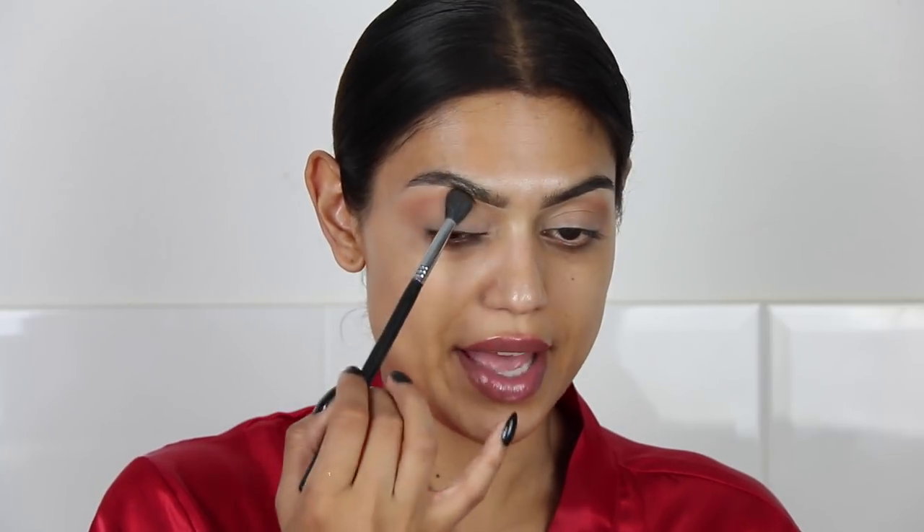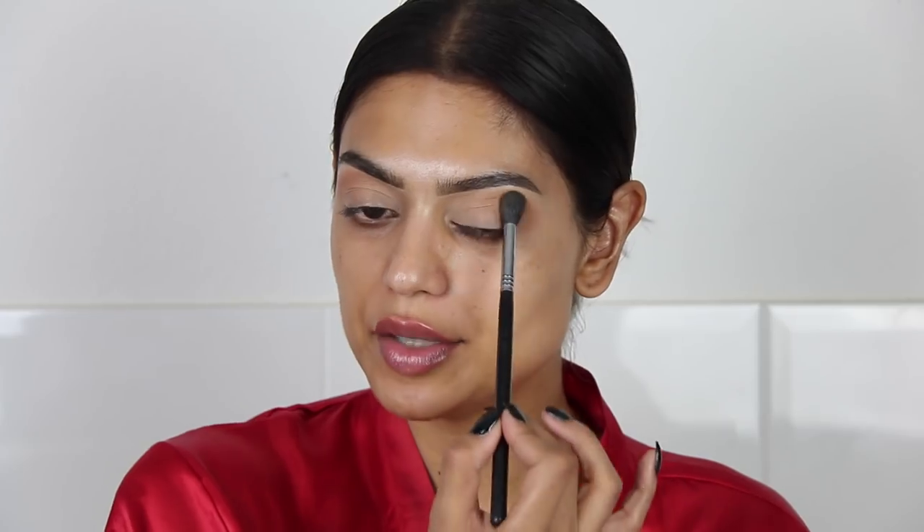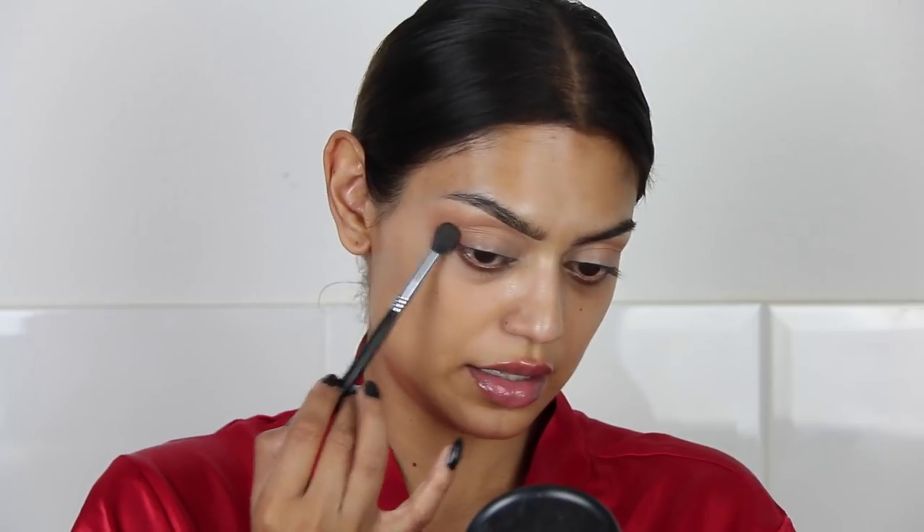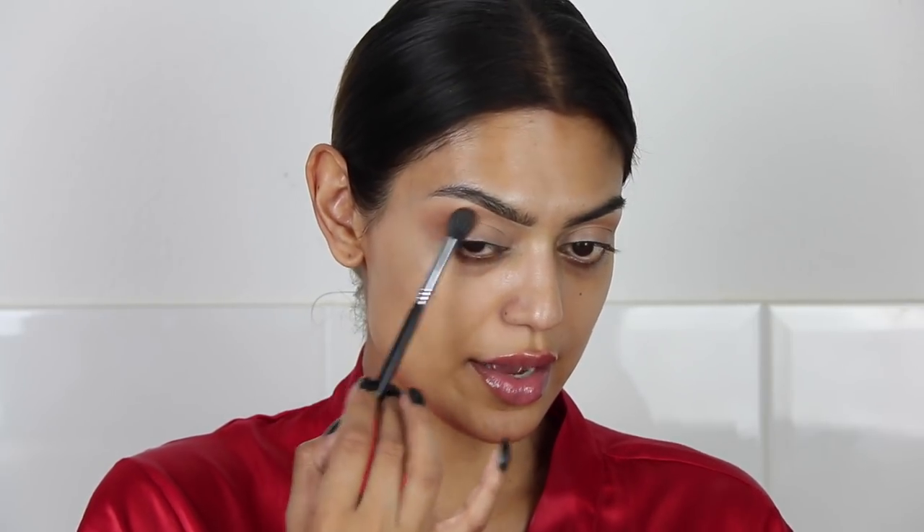Normally I would blend the eyeshadow, but now I'm patting the product onto my eyelid because I want it to be very very sheer. I'm also going to apply it a little bit on the outer part of the eye.